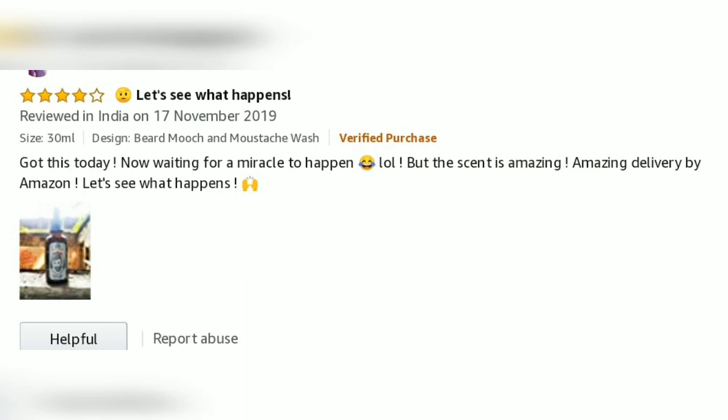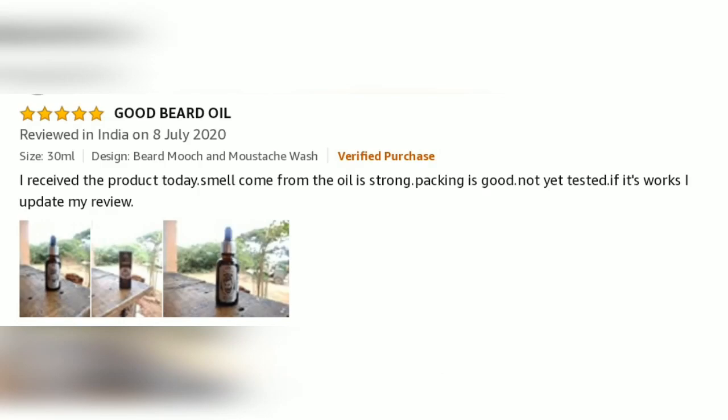But the scent is amazing. Amazing delivery by Amazon. Let's see what happens. I received the product today. The smell from the oil is strong. Packaging is good. Not yet tested — if it works, I will update my review.